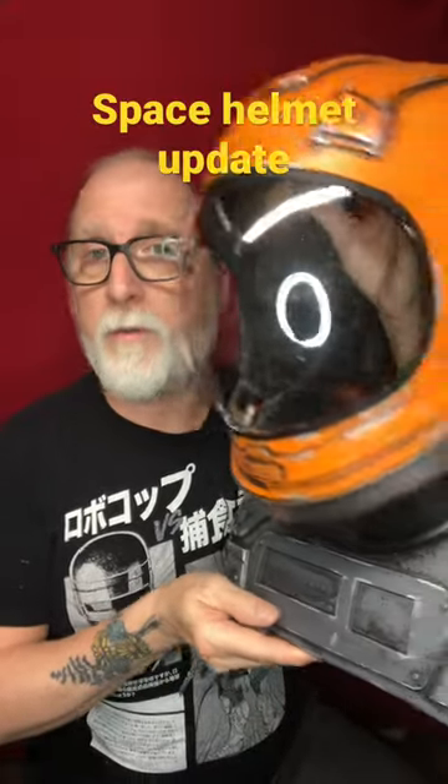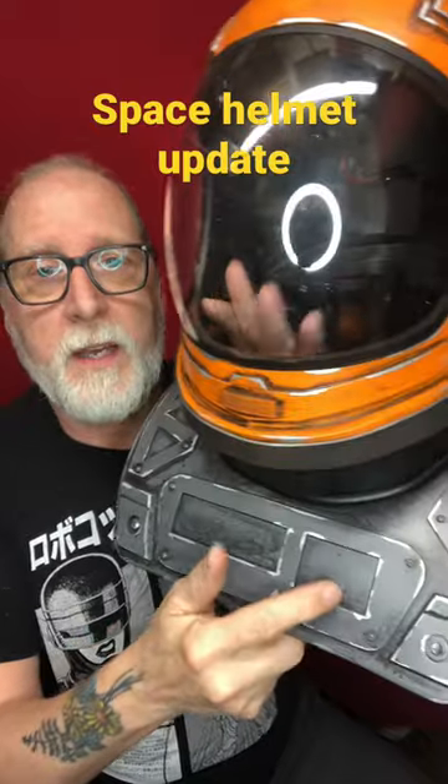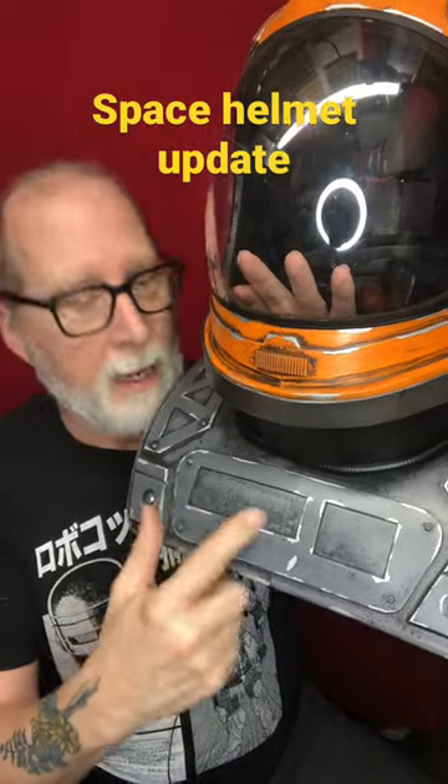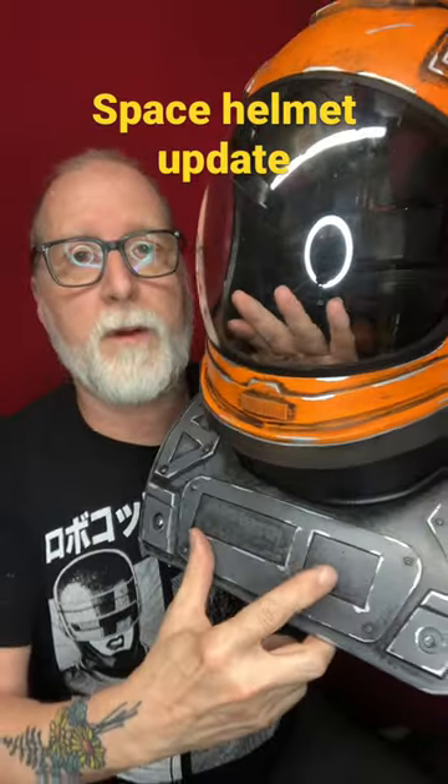I totally forgot to talk about the indentations here in the front. I made these for your name and a designated number — it could either be your age or the number of the spacesuit.